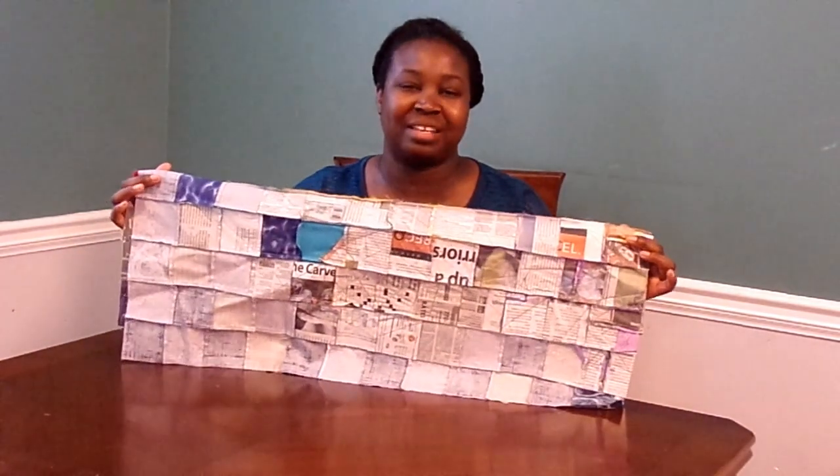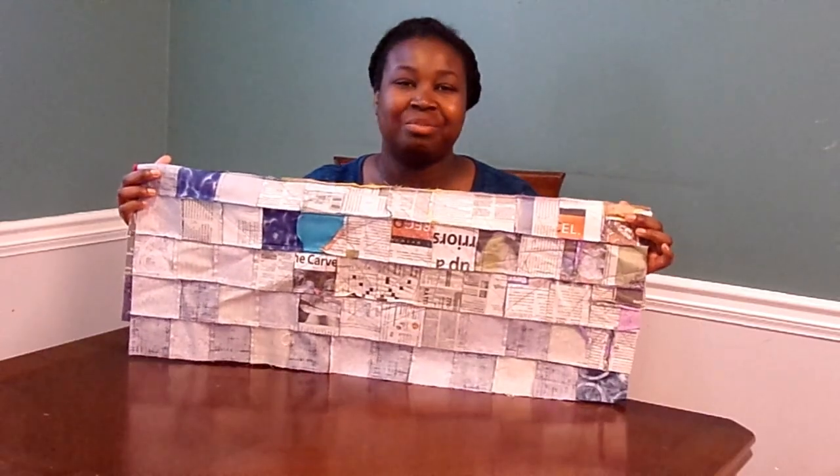Hello, thank you for tuning into my channel. The Street Art Pixel quilt top is finished. Today we're going to go over how to take the paper off the back, so if you want more information about that, please stay tuned.